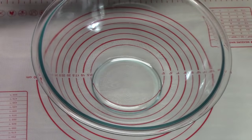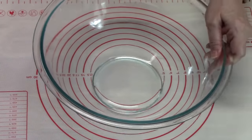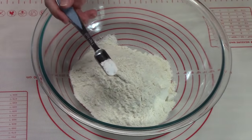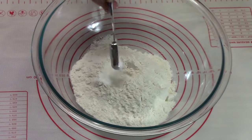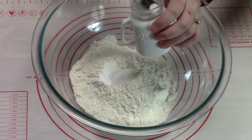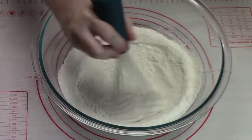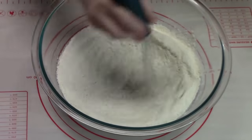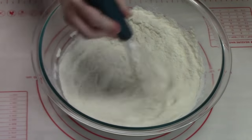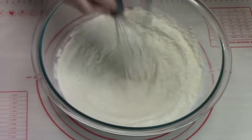We're going to do the dry ingredients first. Add two cups of all-purpose flour to a large bowl, put in half a teaspoon of baking powder, and add salt — a quarter teaspoon up to a half a teaspoon. We're going to take a whisk and whisk this all together. Give it some time to break up the flour. You can either whisk it or sift your flour with the salt and baking powder — a whisk will serve the same purpose.